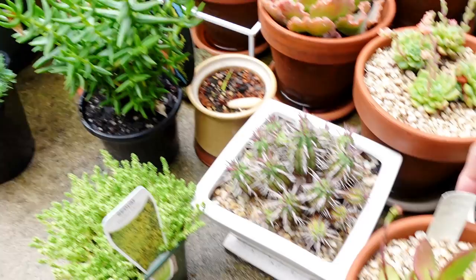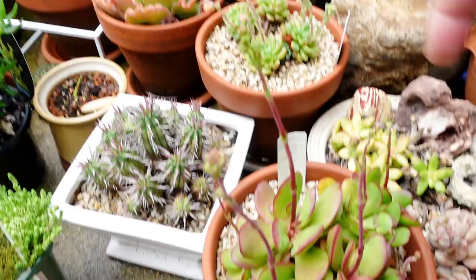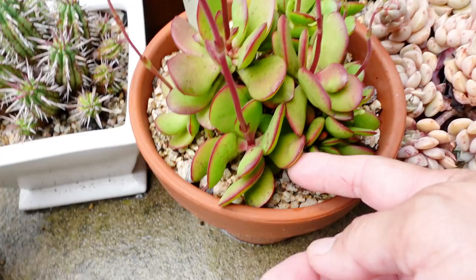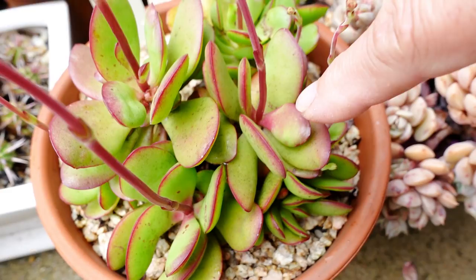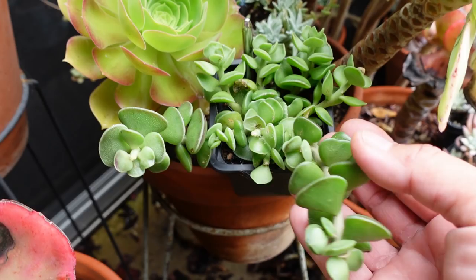This one as well is Crassula atropurpurea. I'm putting this out there as well because this goes all red and it's about to flower, and they multiply like you would not believe. I started with just one plant. This one goes purple in summer - see that purple color in there, the whole plant is just that, it's so beautiful. Here's a Crassula I got with no name, I don't know what Crassula this is but it's just gorgeous.